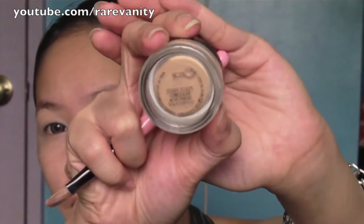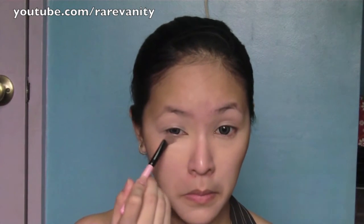Now using MAC Studio Sculpt concealer, apply this on your under-eye area. As you can see, I applied it in an inverted triangle way, because in this case you will be able to highlight your under-eye area without overdoing it, and it also provides highlight on the sides of your temples.